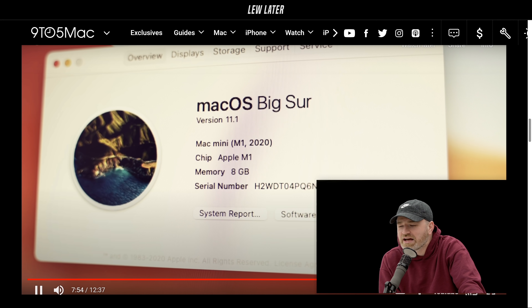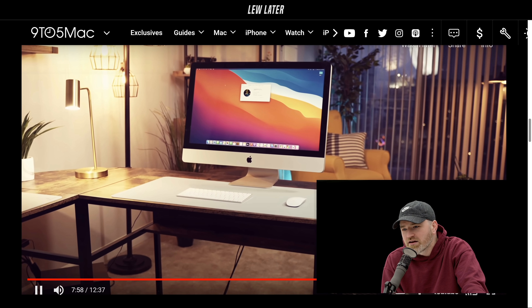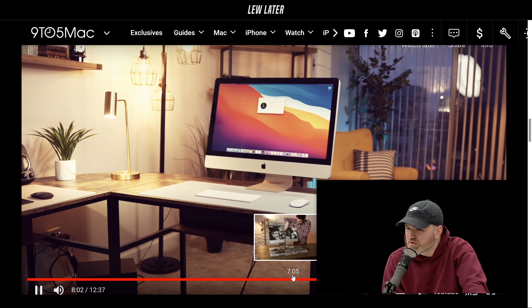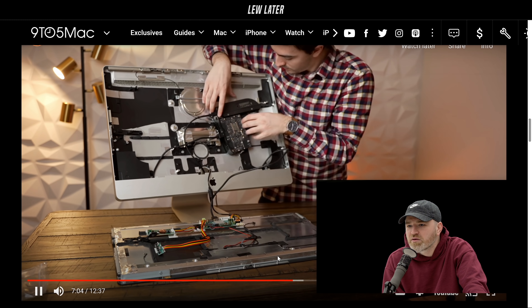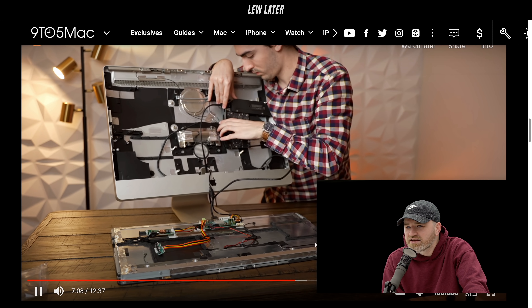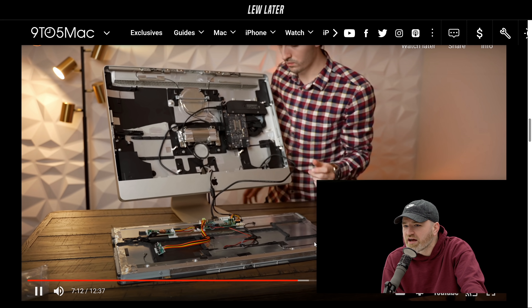I'm just realizing things like the SD card slot on the side — that's not going to function. He doesn't care, he doesn't need to use that. The USB ports on the back of the iMac — did he map those accordingly? Let's see how he actually wired this up. Oh yeah, looks like it. Cool, nice — even the SD maybe.